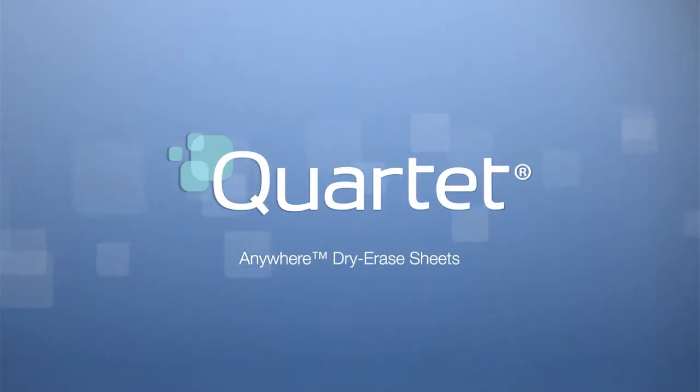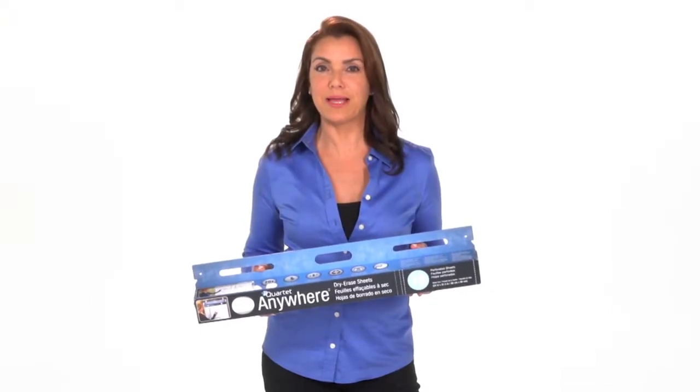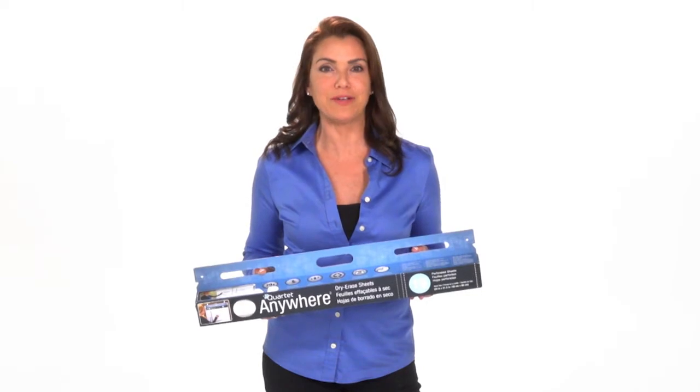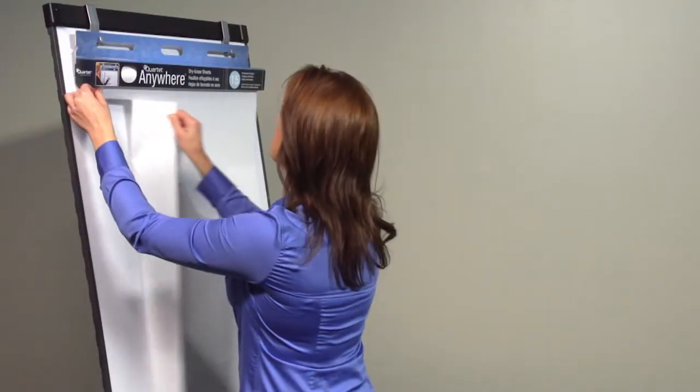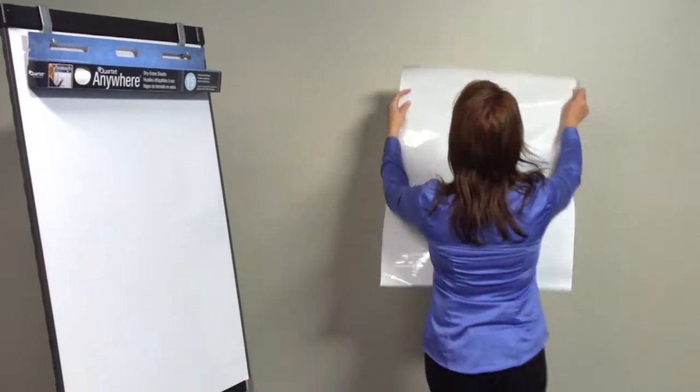Quartet Anywhere Dry Erase Sheets make presentations and collaboration possible virtually anywhere with these unique dry erase sheets. They are statically charged and adhere to virtually any flat indoor surface without the assistance of tape or pushpins, and leave no messy residue when removed.